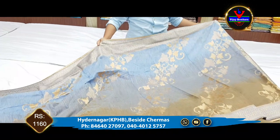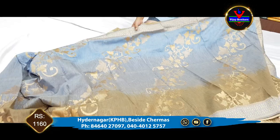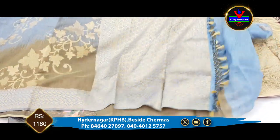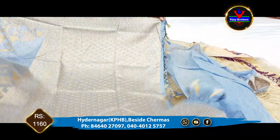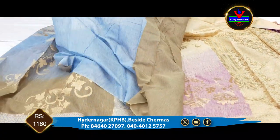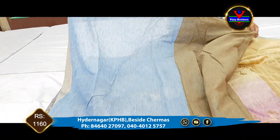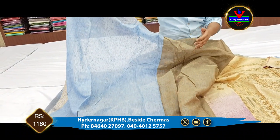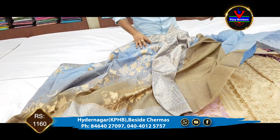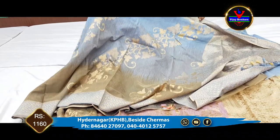This is also a cross border, so it's very beautiful, and this is also a cross border. This is a dress. We have a self-color combination with the blouse. We also have a color combination with sleeves. This dress is available for 1160 rupees.